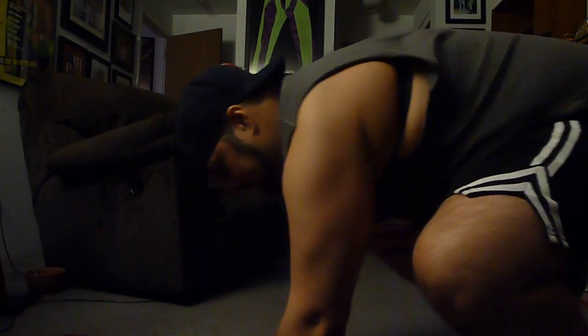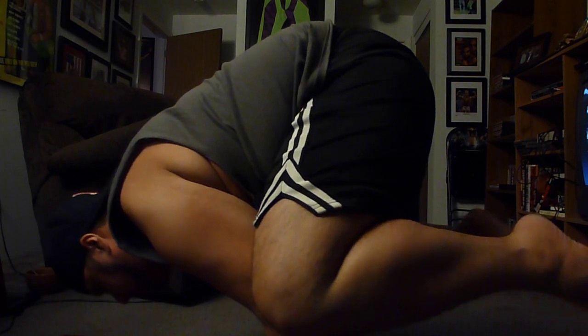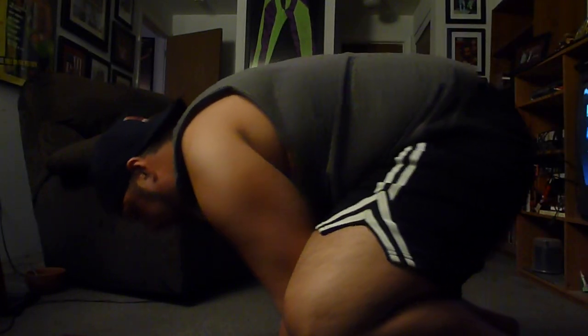I've got my brand new Manduka mat right here. I'm going to try my best not to show you guys my ass. So this is my attempt at black crow. One more time. Face plant. So that's about where I am with black crow — I've gotten up for six seconds, that's my longest, but I want to own it by July 31st in Mexico.